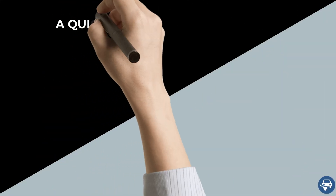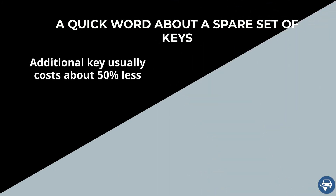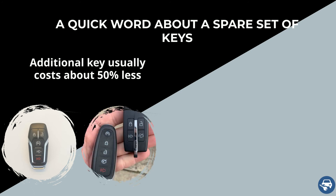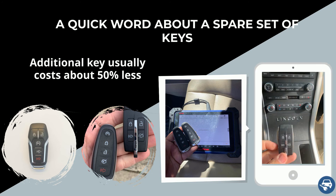Before we continue, a quick word about a spare set. Making an additional key when you already have a working key is much cheaper and faster. Therefore, we highly recommend getting two keys — in case you lose all your keys, the second key should cost less than half.